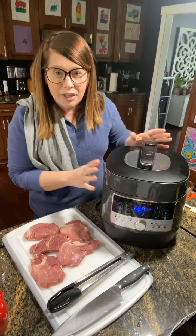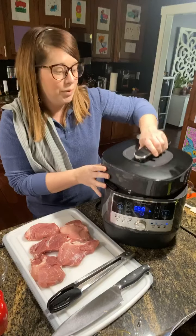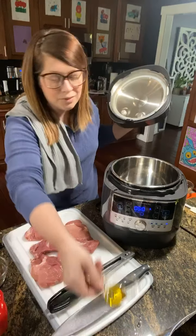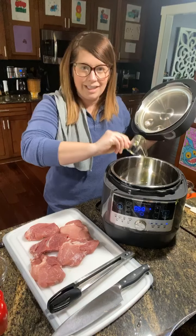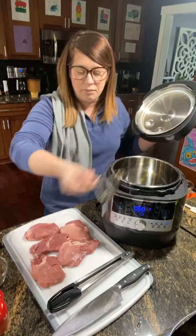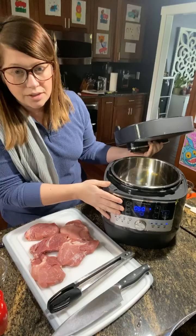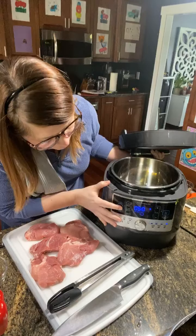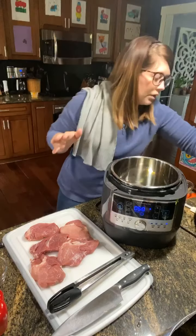For my carnitas, the first thing I'm going to do is put a little bit of olive oil in — about a tablespoon — and get that nice and hot. We're going to set it to sear and I'm going to push start. We're just going to let it sear for about three minutes while I'm talking to you.